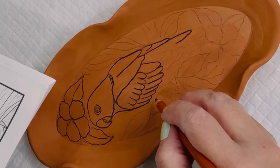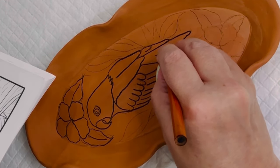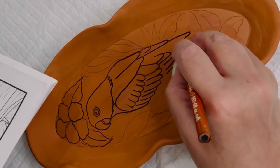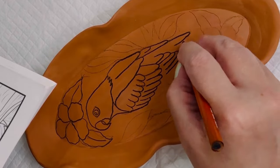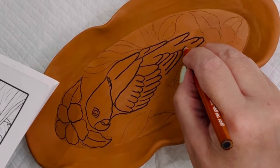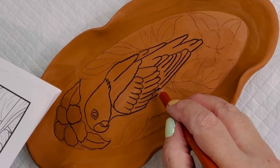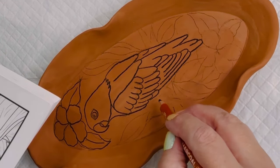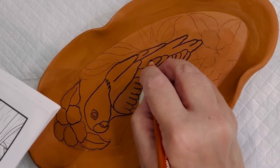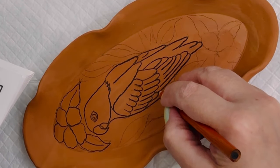I will put the link for the pencils that I used. I used a soft or extra soft charcoal pencil, and I'll put the link. On the second piece shown later in this video, I am using another harder lead pencil. I wanted to use a softer graphite on the greenware so it doesn't dig into your clay.